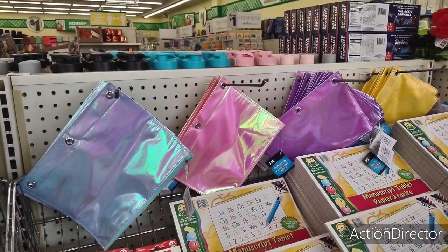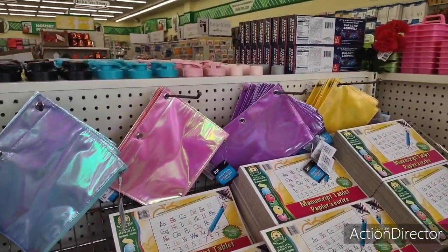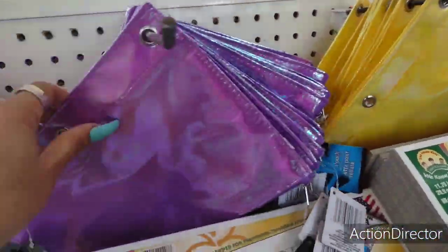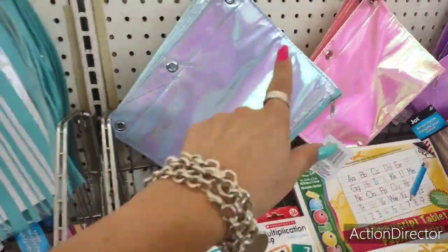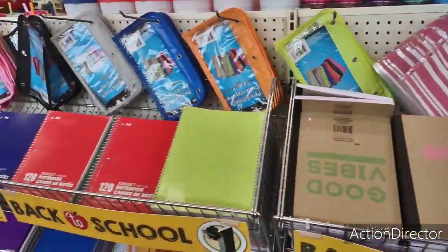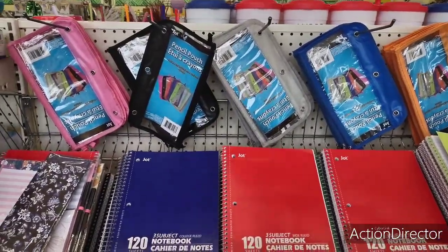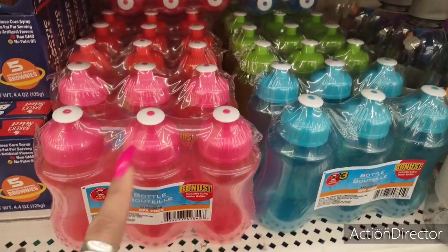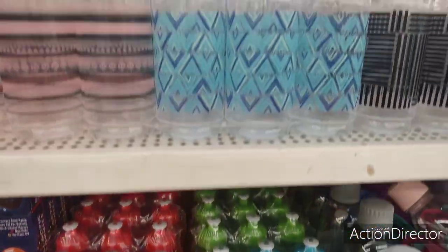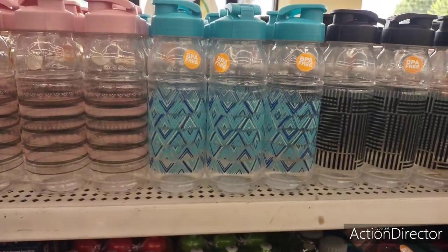They have cute iridescent pencil pouches in yellow, lavender, pink, and blue — also with stripes. They also have clear ones for three-ring binders, and a three-pack in pink, blue, green, and red for a dollar — good deal.